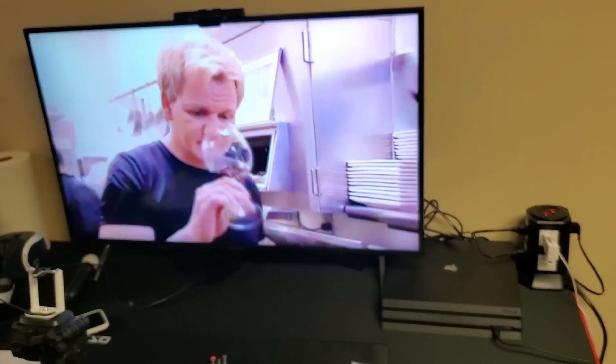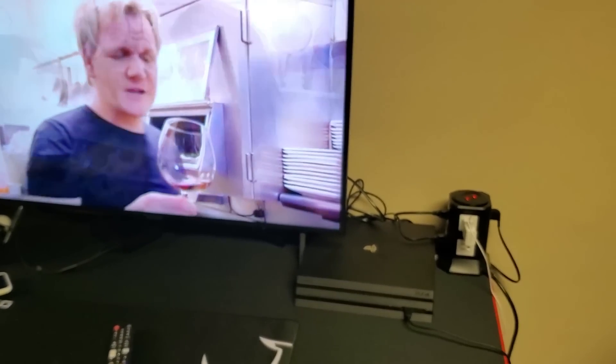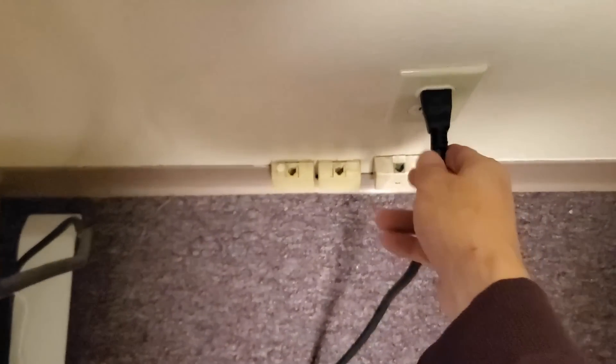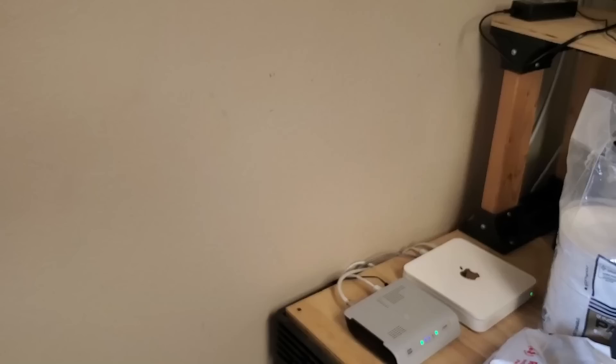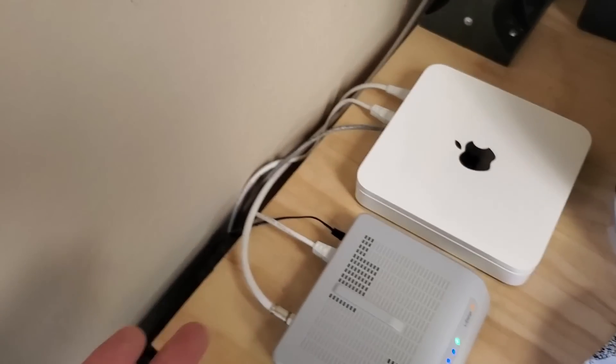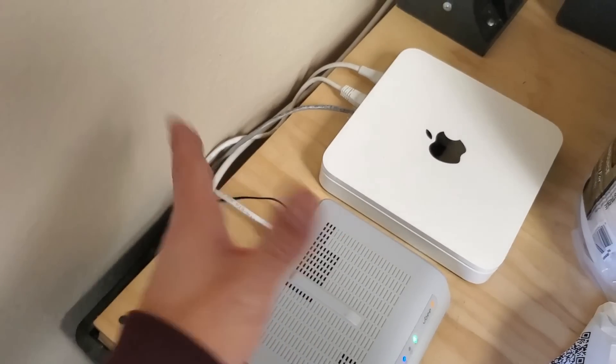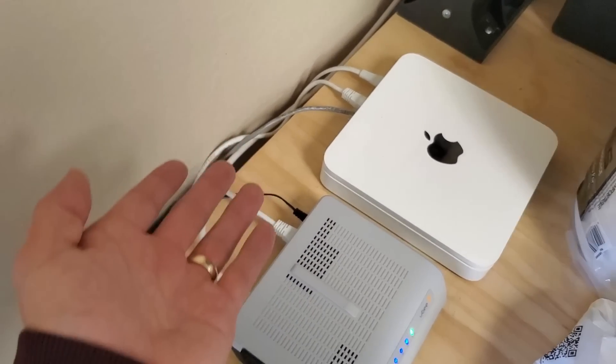If it's not, we're going to go to the next option. For step number three, we're going to unplug several things. First, we're going to go ahead and unplug the TV. And you also want to go ahead and unplug your modem as well as your router. Some of you guys may just have one unit that's a wireless modem and router.